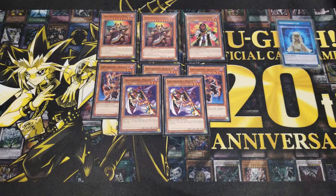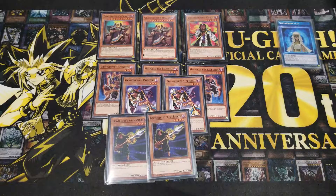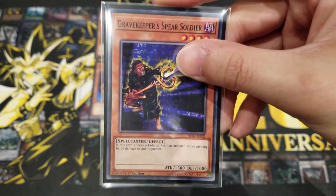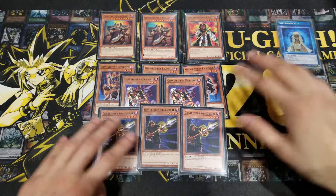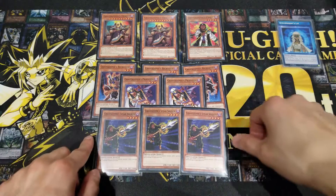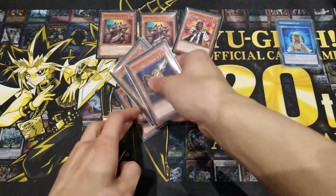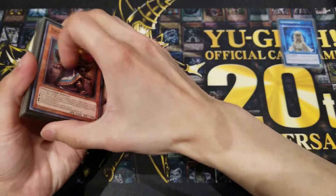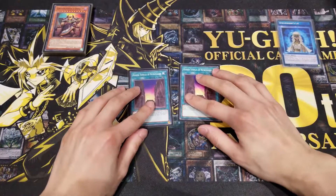To round up the monsters, we're running three Gravekeeper's Soldier. It has a simple effect: 1500 ATK and it inflicts piercing damage to your opponent. It's probably the strongest standard Level 4 Gravekeeper monster you'd want to run. That covers our monster lineup — all Gravekeepers, to maximize the advantage for Gravekeeper's Oracle.